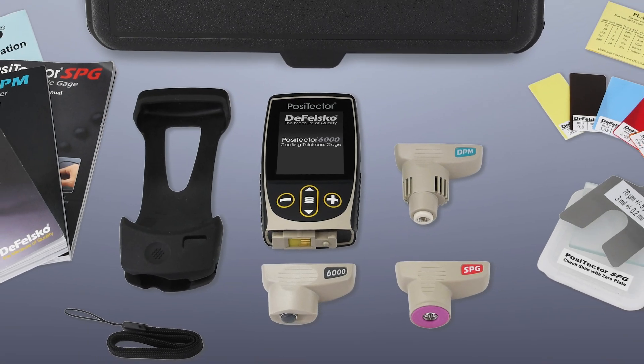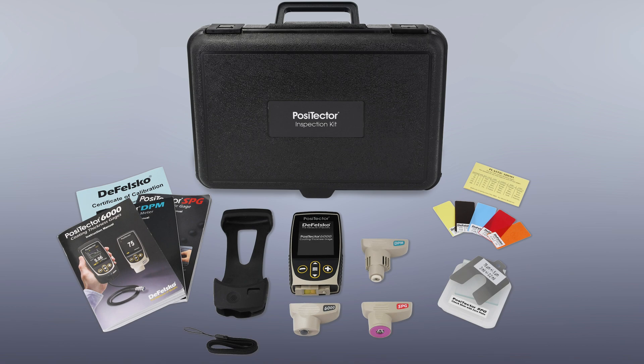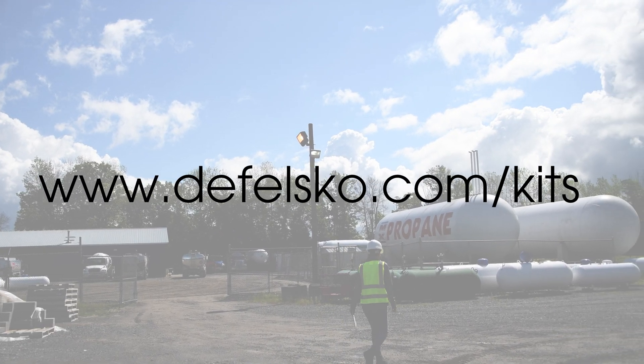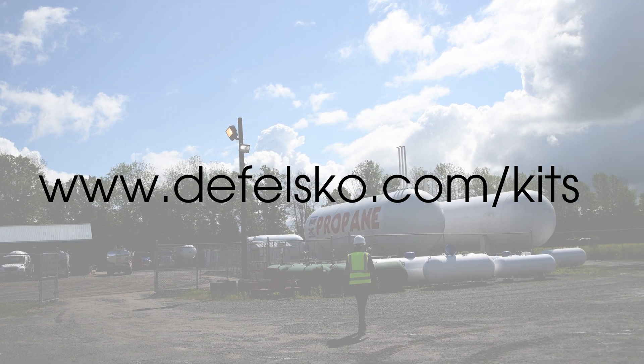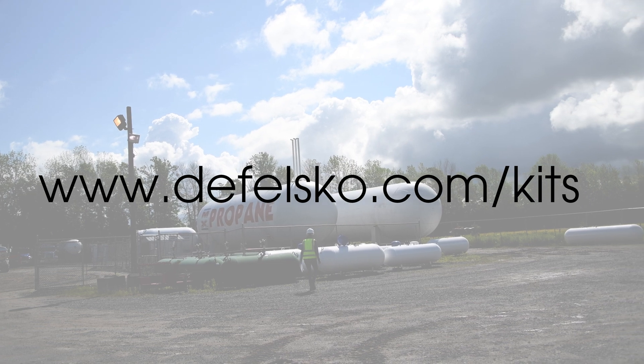The wide variety of available probes make PosiTector inspection kits ideal for almost any application. Visit defelsco.com/kits for more information, or contact one of our technical sales representatives for advice on the appropriate probes for your applications.